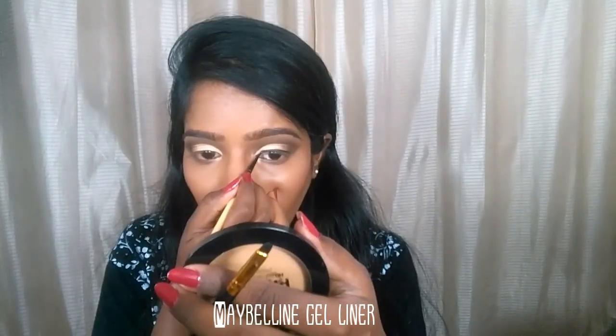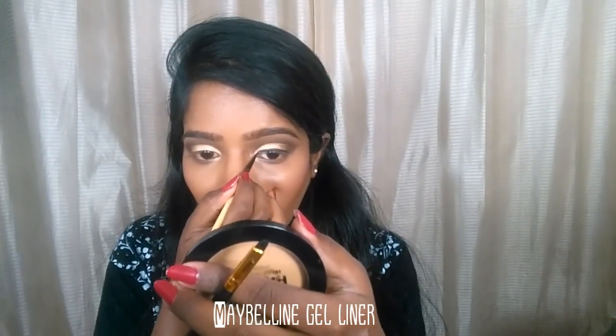I'm taking this shade and working it on my brow bone area — this is my favorite brow bone highlighter. Next I'm doing my winged liner with the Maybelline gel liner.